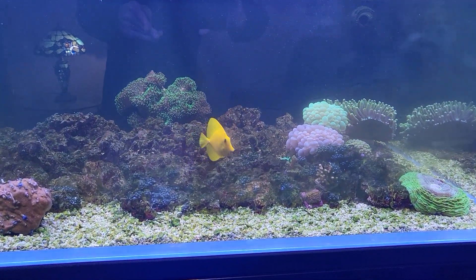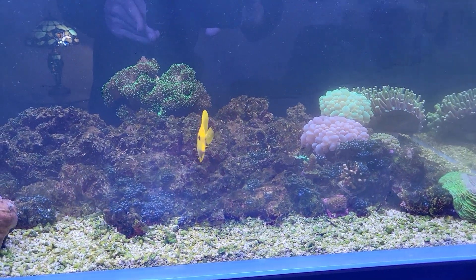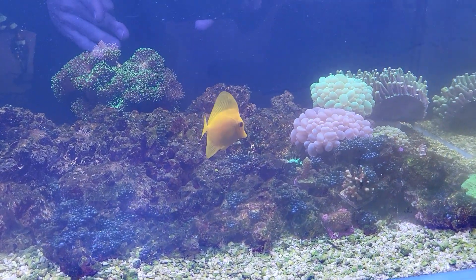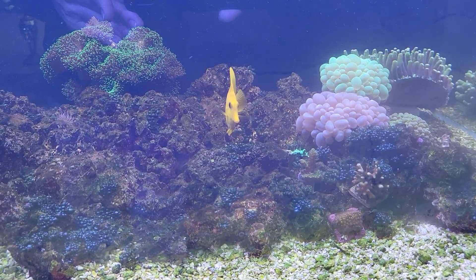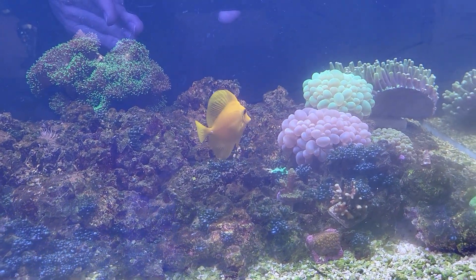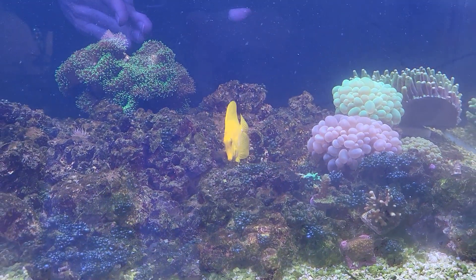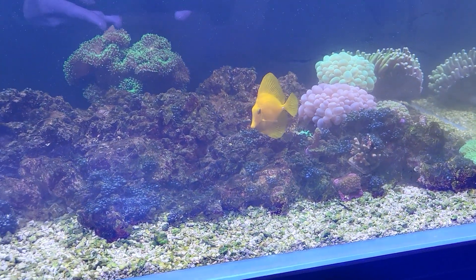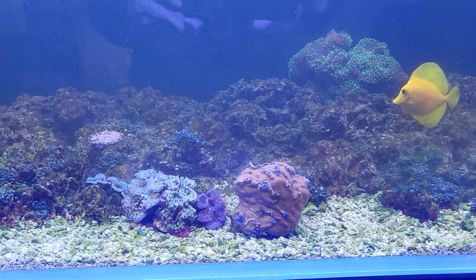The little yellow tang says he likes the manure — he eats it! He prefers the manure over his nori. I'm telling him not to eat the manure, but he goes for the chicken manure every time. I guess he likes what he likes — all right, dude!